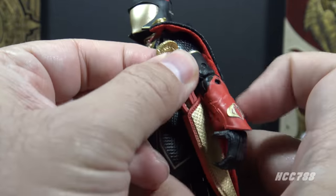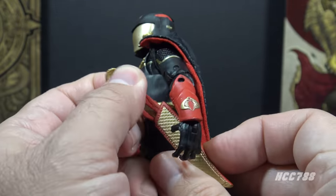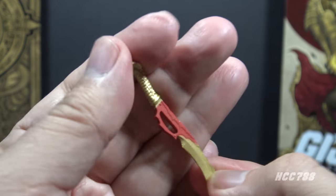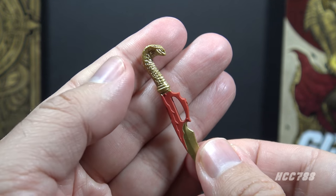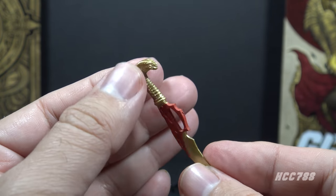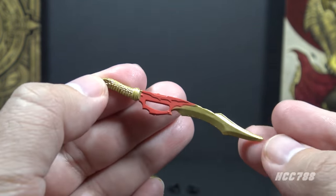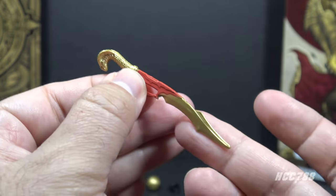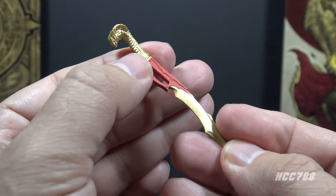The next accessory also has a Cobra head — it is the sword, which does have a sheath on the figure. It's a tight fit but it works. The sword has a sculpted Cobra head, a bit different from the scepter but still really nicely done in gold on the handle. It has red and gold on the blade — a really wicked looking blade and a nice accessory. Looks like something Cobra Commander would carry.